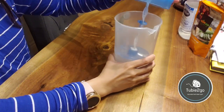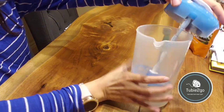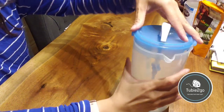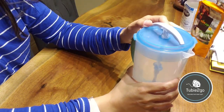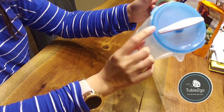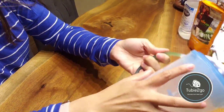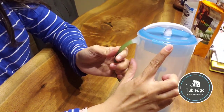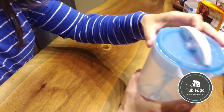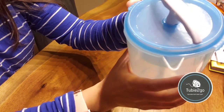Another feature on this pitcher is that there are little hinges on the cap, so that if you twist it in a certain rotation it is contained and it's not going to slide off — much like a medicine pill bottle.